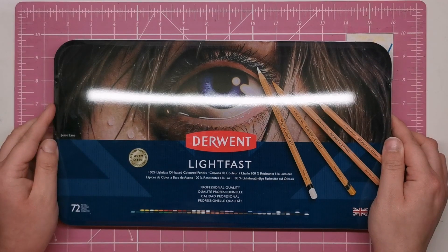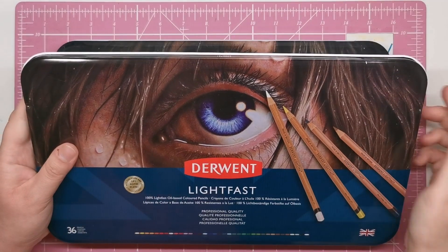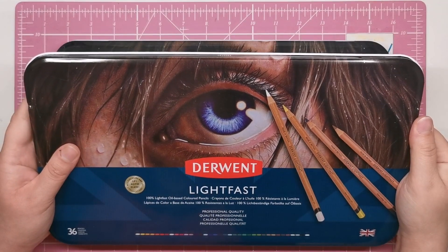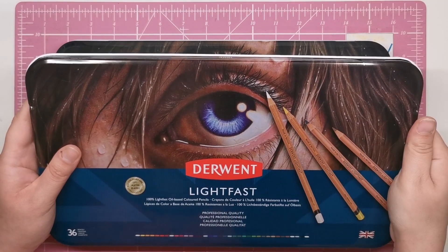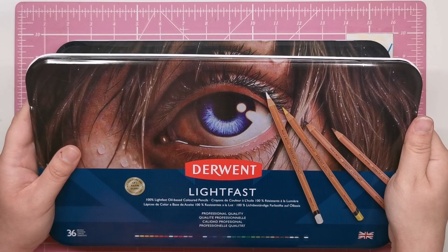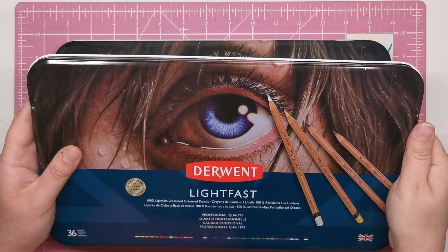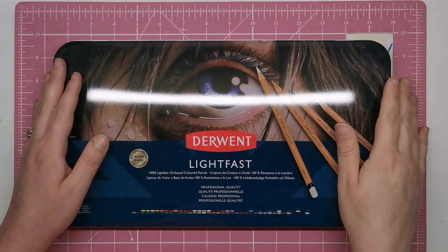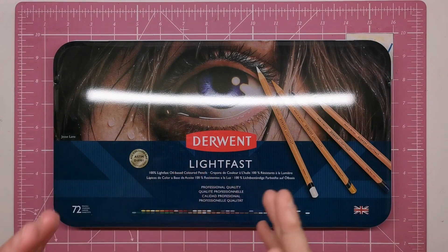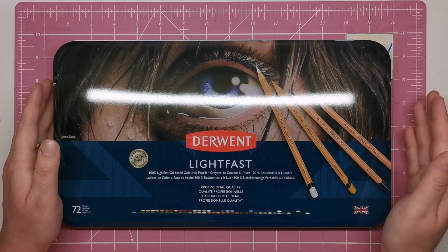A bit of background on Derwent Lightfast first. Last year I reviewed the first set of 36 when they were released — I'll pop a link to that video in the description box so you can get a more in-depth explanation of what makes the pencils so great. These are among the most premium quality pencils on the market due to that high level of lightfastness. As a quick basic definition, lightfast means resistant to fade and discoloration when exposed to light.